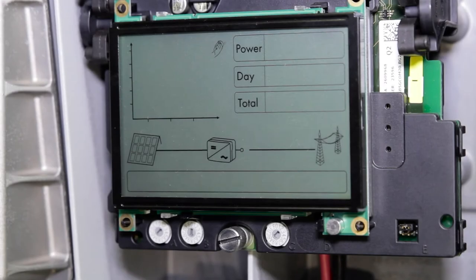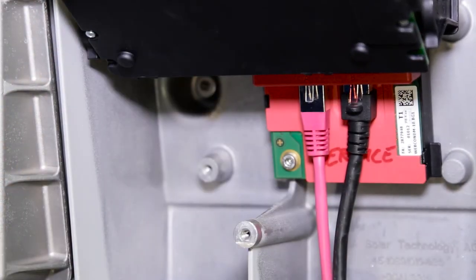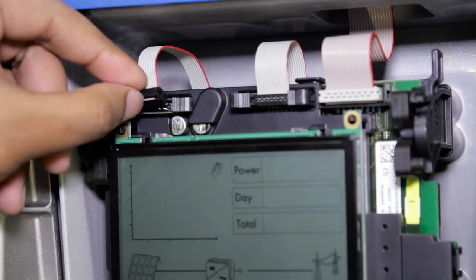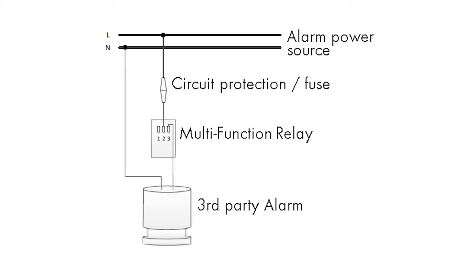To connect the multi-function relay to the inverter, lift the display and insert the multi-function relay into the relay slot, and also connect the ribbon cable onto the mainboard. Here is a basic circuit diagram of how an alarm can be connected using a multi-function relay. For detailed wiring, please refer to the installation manual. Inverters are configured to operate the multi-function relay if a fault occurs. You can check the settings of the multi-function relay via Sunny Explorer.